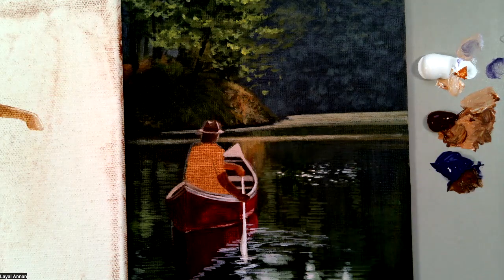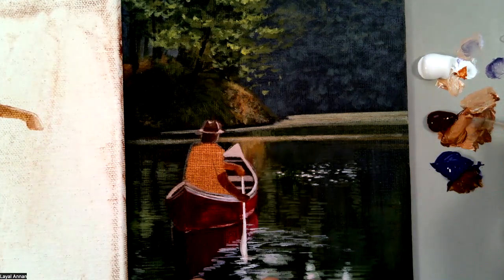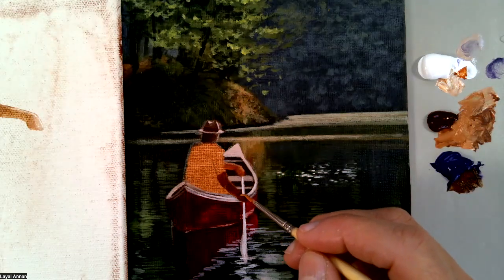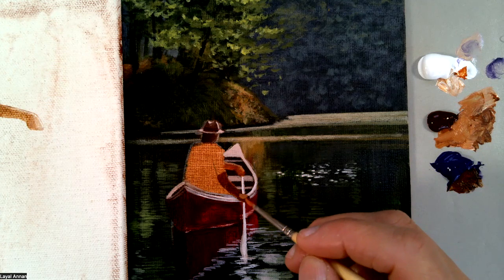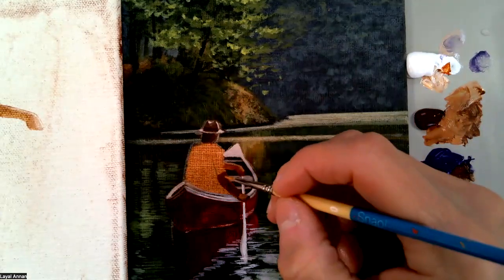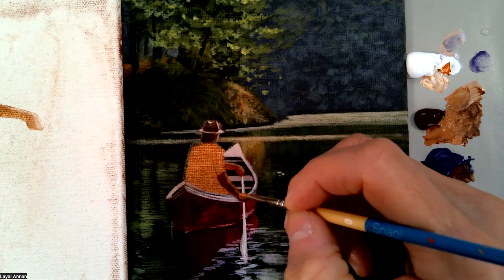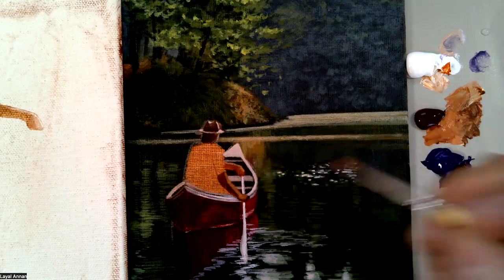For the closer hand, from the reference I can see there is a highlight, so I'm going to highlight my burnt sienna with white — the same idea, lighter up here because that's the part of the hand where the light is hitting. I'll highlight this part down and connect it softly with that highlight of the hand.